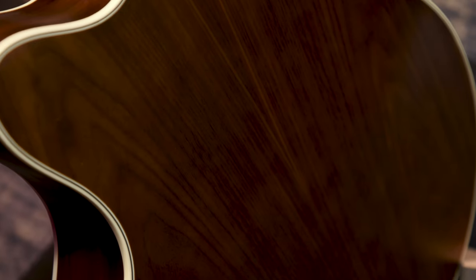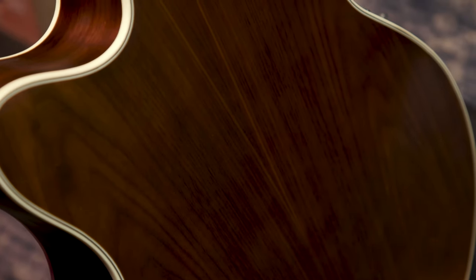The Thinline was designed for players who are looking for a slimmer instrument for travel or for comfort, without sacrificing any tone or low end specifically. The Thinline is built with walnut back and sides and a solid spruce top.